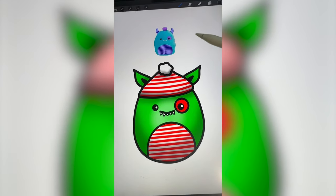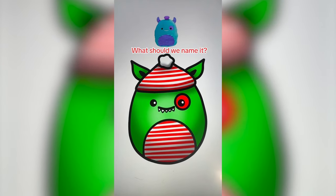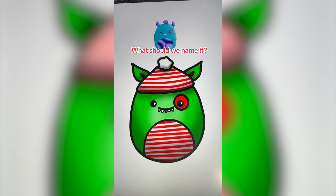And here is the final result. I do think it still has some fun elements from the monster, but overall does look like an elf. So I'm very satisfied with this one. Let me know what you think we should name it in the comments.